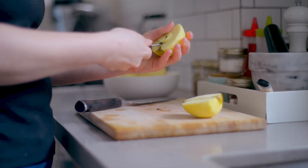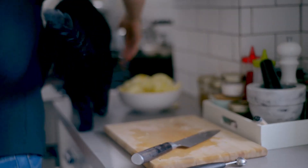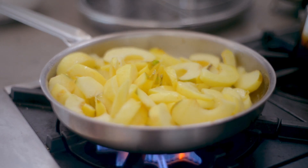The next day, peel, core, and slice five apples. I use russet, but you can use whatever variety of apple you fancy. Melt a quarter cup of unsalted butter in a large skillet. Add the apples and sauté briefly over a medium heat — you're more or less just coating the apples in the butter.